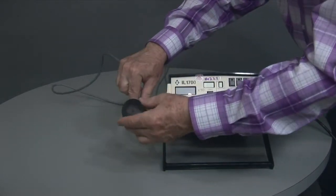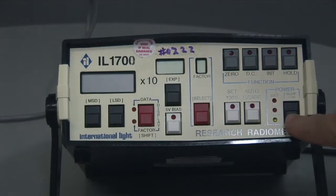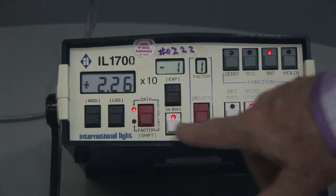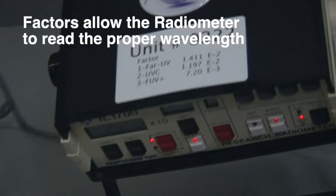Remember to take the top off the detector. To turn the power on and off, it's the right button. Your other buttons are factor and data. To change factors, there are factors listed on each unit.